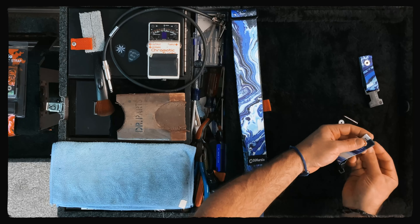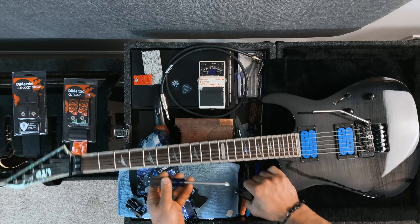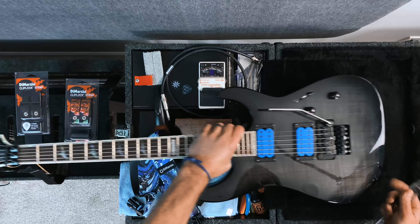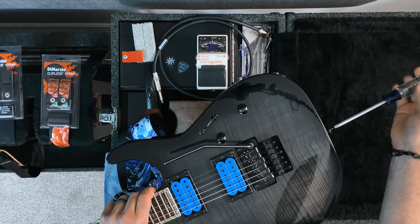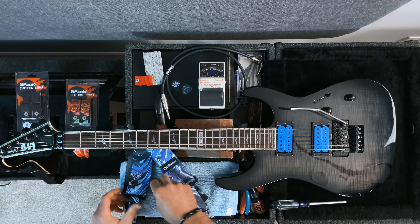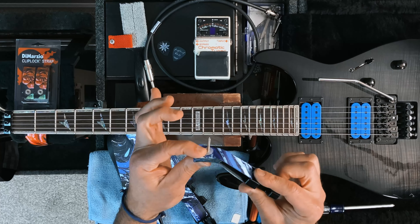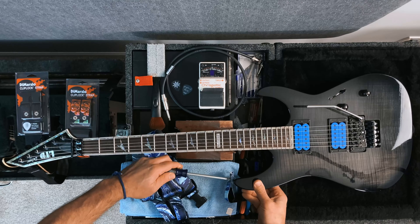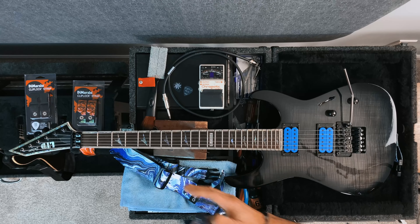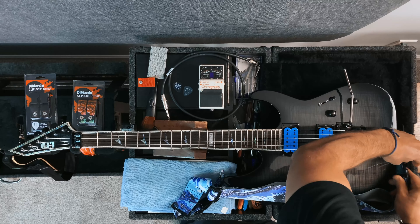They pop right in just like that. The washer goes on and it's going to go into the guitar. All you have to do is take off your old strap buttons, use the plastic press to seat the bushing, and then it just goes screw, bushing, washer — just like that. Screw it in, and just like that we are done. Let's clip these in — one, two, done.